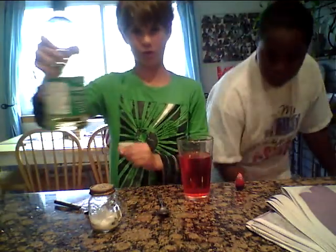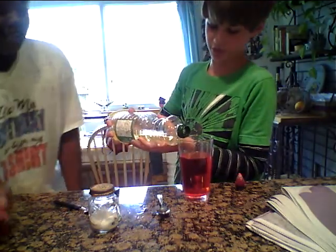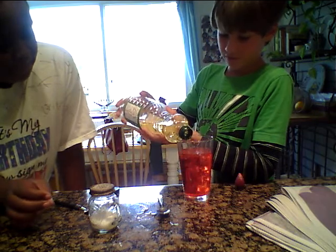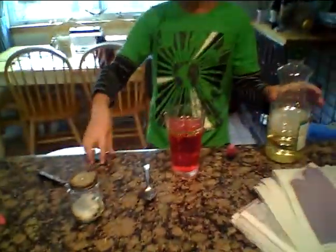Then you're going to get your canola oil — we'll do the best part, he gets to do the fun part. Then you're going to put in a little bit of canola oil so that you can see it on the surface, about that much.